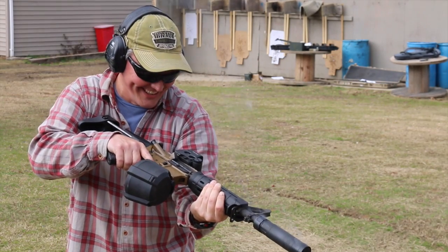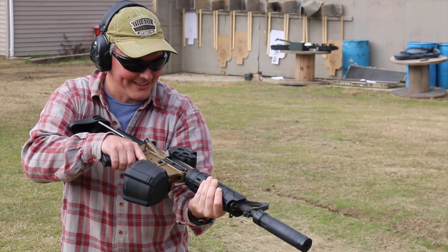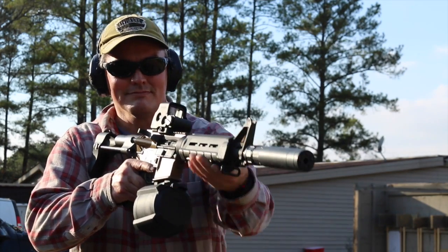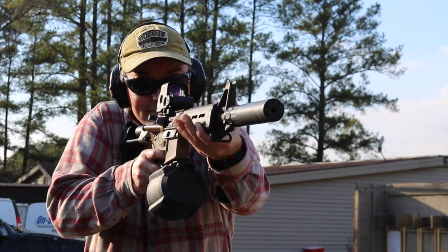Oh my gosh, that's a good combo right there. If you're in the market for a compact can, it's unlikely suppression is your top priority, but it's nice to know that the Razor performs extremely well when compared to other rifle cans in the six-to-seven-inch range.